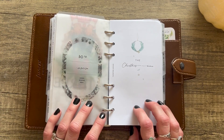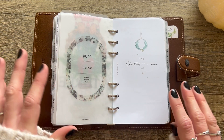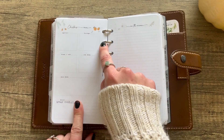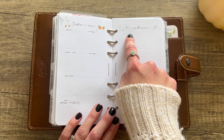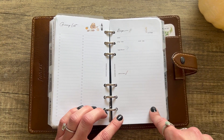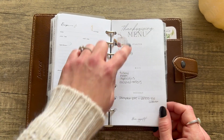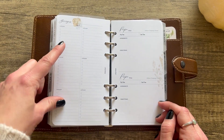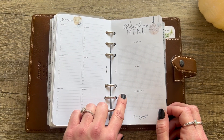My fourth section is Menu. I'm going over every insert and section in case you want ideas for putting together your own holiday planner — that's why this might be a long video! This is the Christmas menu from Paper Test Designs: spots for appetizers, all levels of your dinner, desserts, main dishes, etc. Then a menu list and a grocery list on the back, plus recipe inserts with cute little icons. Then Latua Notes has Thanksgiving menu ones: starters, mains, desserts, and recipes on the back.